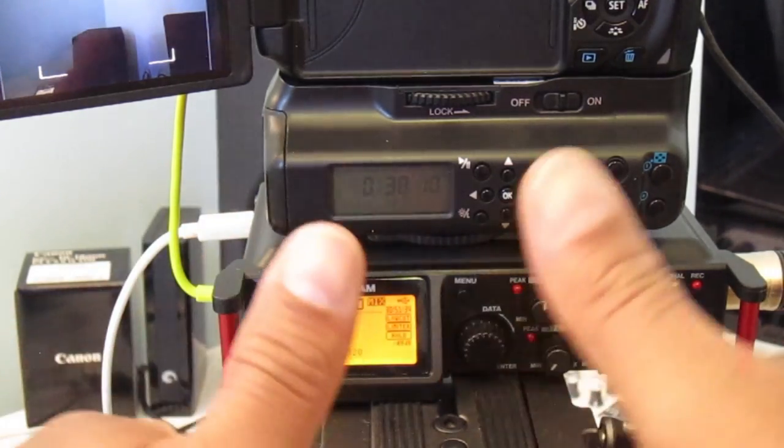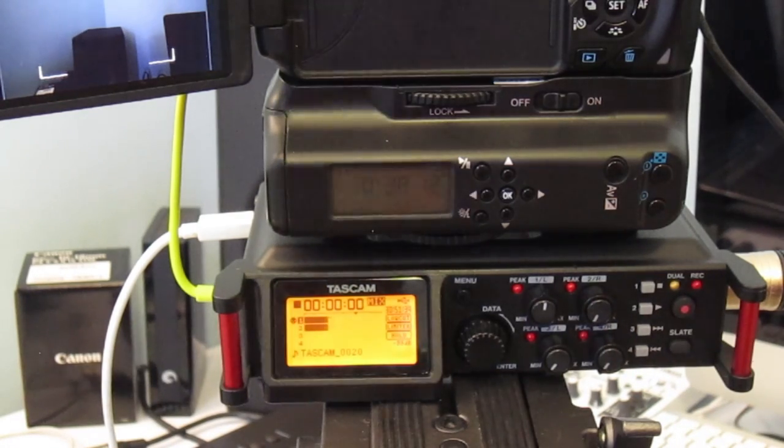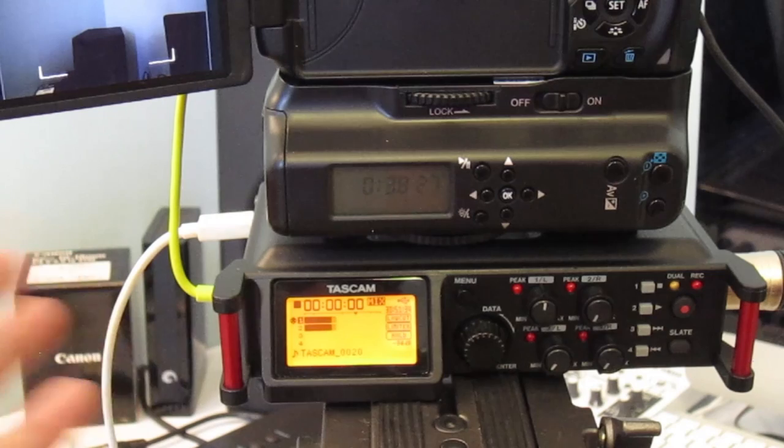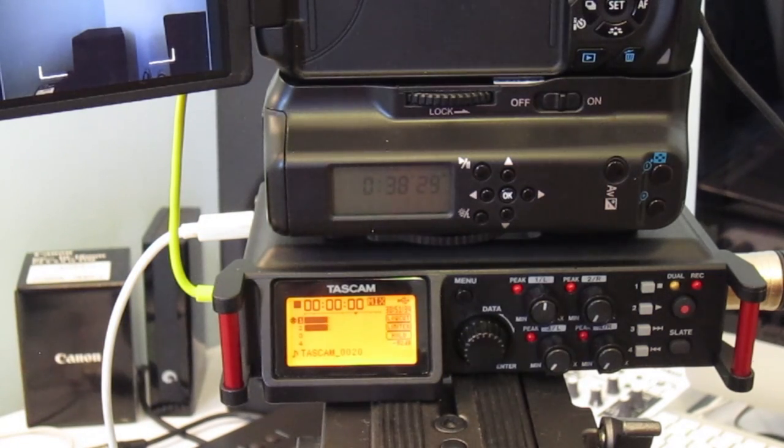If you've liked the video, please click the like icon, subscribe to my channel, and share your thoughts about the menu. If you buy this product, let me know, and if anyone knows a cheap solution to the cam output noise issue, please share that as well. Take care, bye bye.